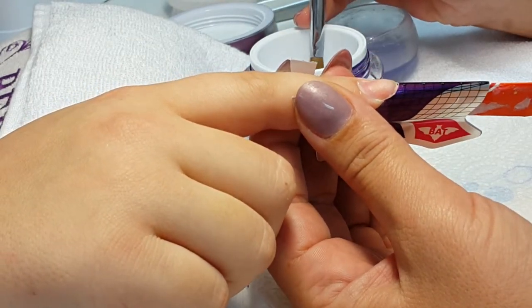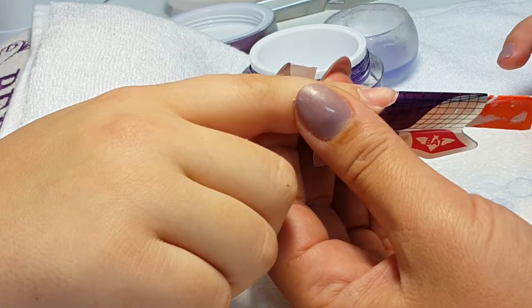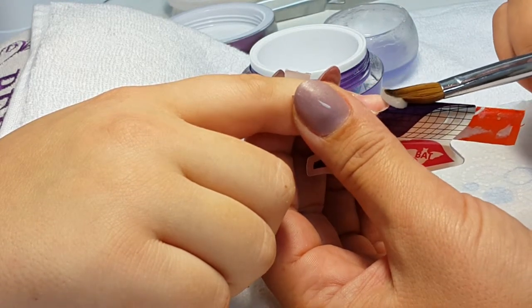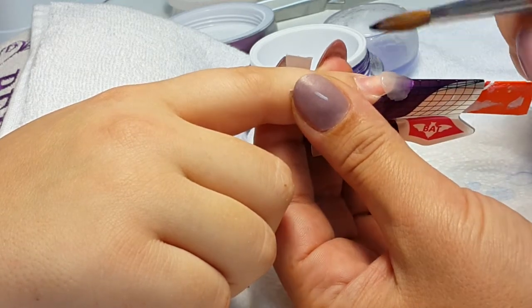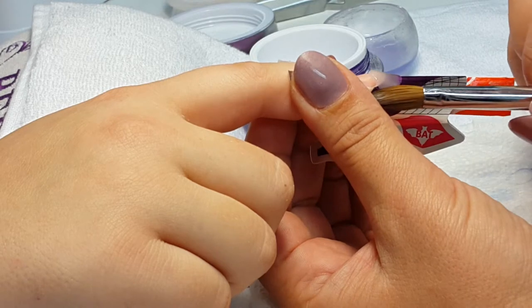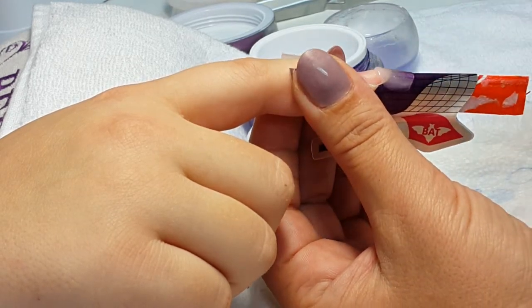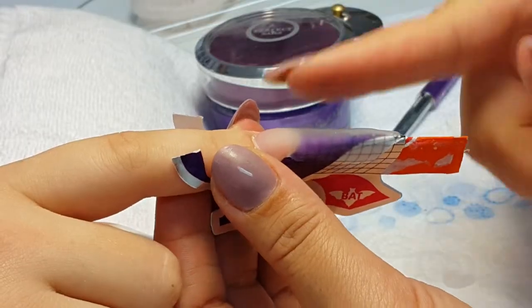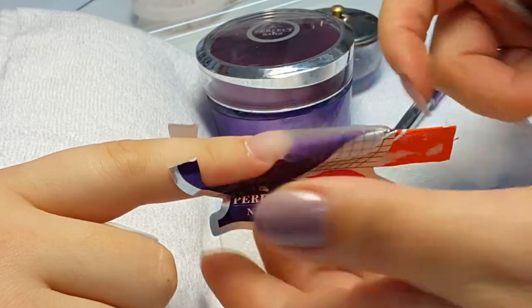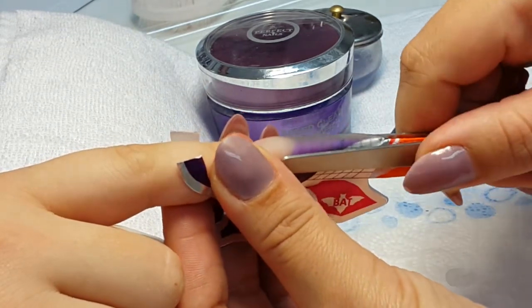I start applying my clear porcelain powder — I placed the form and pinched it into a stiletto shape. As you can see, we created our Russian almond shaped nail, full length of the form. We will pinch them to make a thinner shape and wait till they dry.